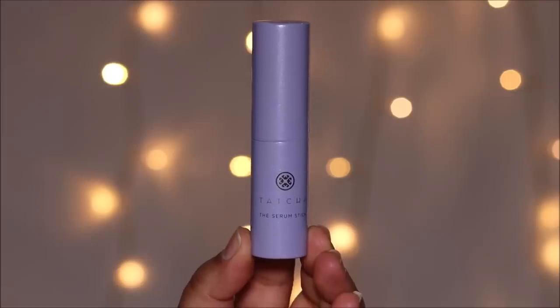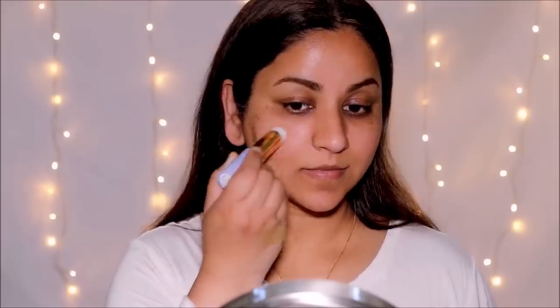To fill in all the fine lines and pores, I'm going to be using the Serum Stick by Tatcha. This has a balm-like feel — it's a concentrated serum that targets signs of aging and dryness instantly, especially if you have dry skin like me, and it keeps your skin looking fresh throughout the day.